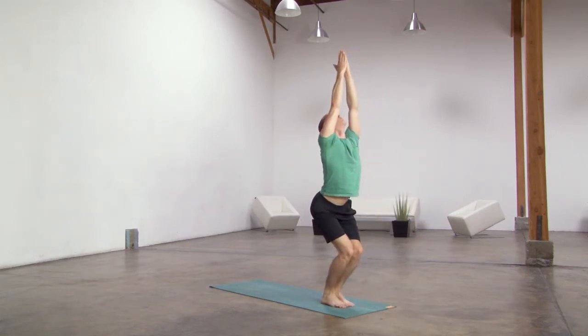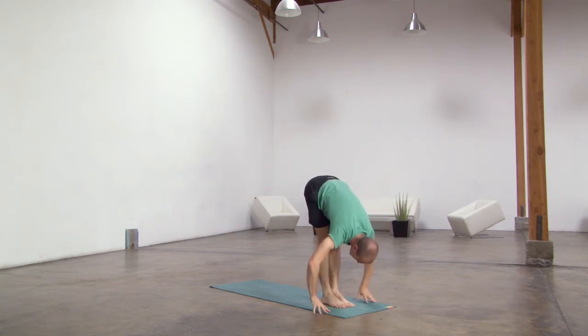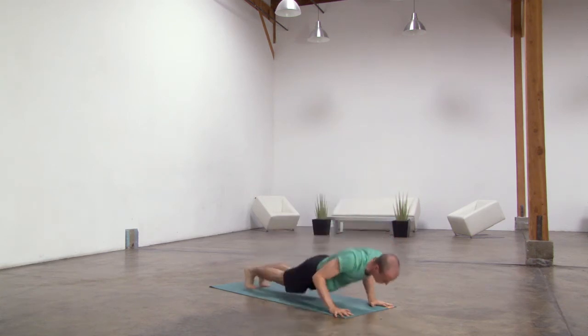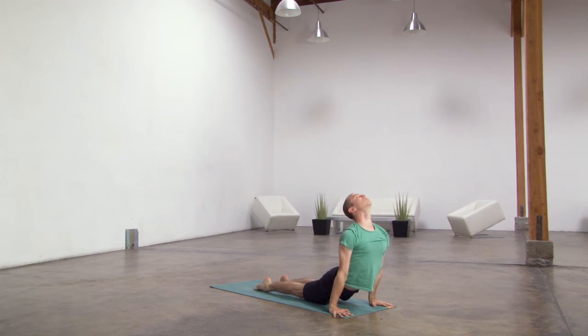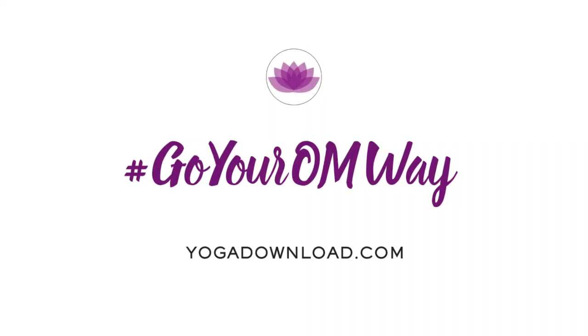Exhale, fold forward, half lift, lengthen your spine. Exhale, step or hop back, lower down, lift up and through, downward facing dog. Right foot forward, inhale, rise up.